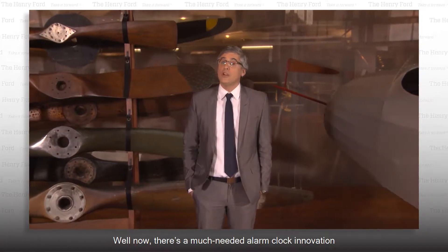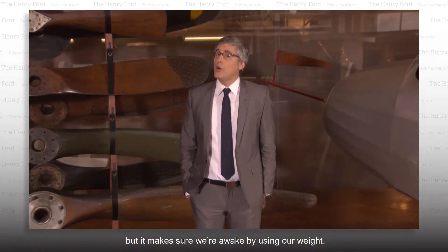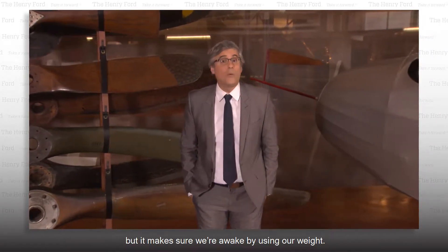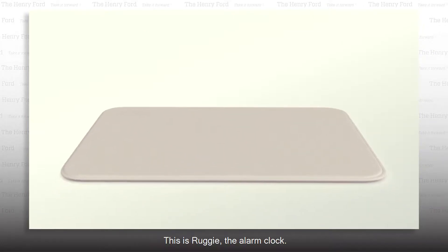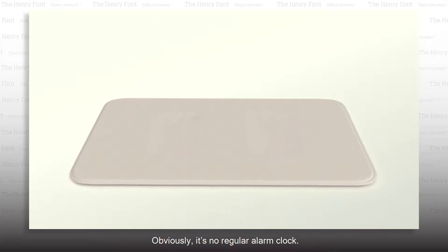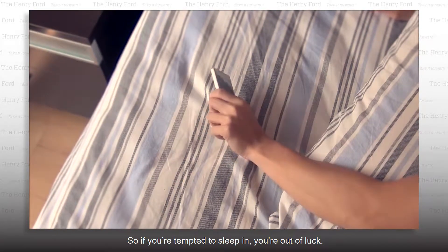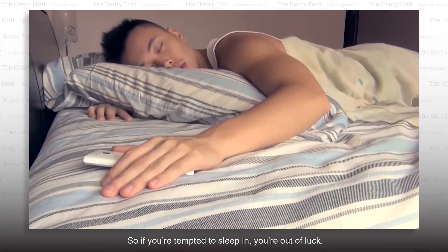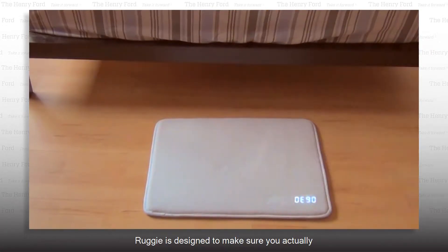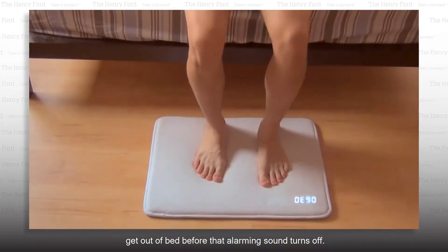Well now, there's a much needed alarm clock innovation that we might all hate, but it makes sure we're awake by using our weight. This is Ruggie, the alarm clock. Obviously, it's no regular alarm clock. For starters, there is no snooze button, so if you're tempted to sleep in, you're out of luck. Ruggie is designed to make sure you actually get out of bed before that alarming sound turns off.